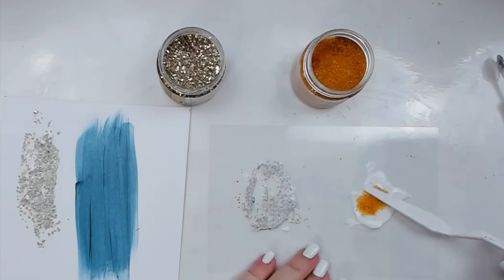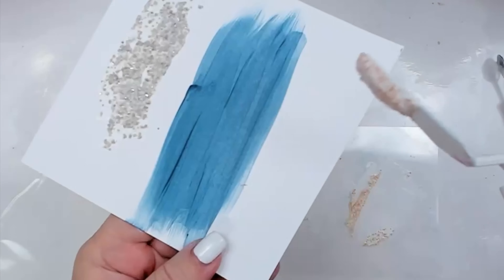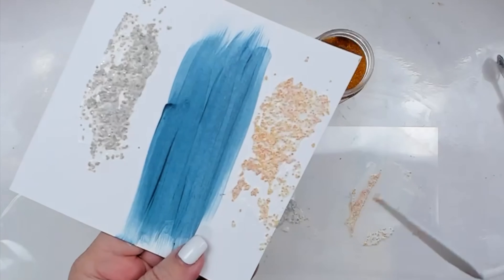It creates the most gorgeous texture that you can leave as is or paint over with acrylic paint. There's no room in my art journal right now to add this texture, but trust me when I say it looks gorgeous if you do it on a background.